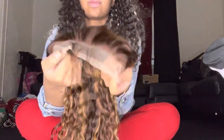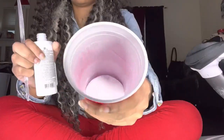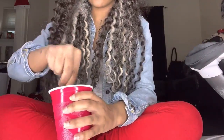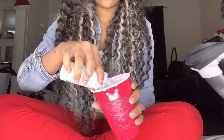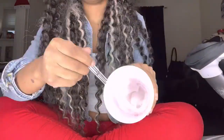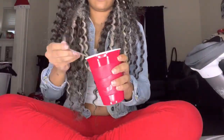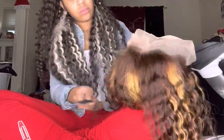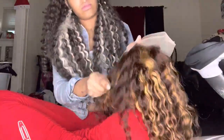It came pre-plucked and it is transparent lace — it melted very well. Here you see me mixing up my bleaching powder and developer. I got 50 volume developer — doing too much, doing way too much y'all. Make sure you get 40 or 30, do not be like me and get 50. I'm doing a test to make sure it is not coming off my stick, and here I am combing back the baby hair so that I don't bleach them.